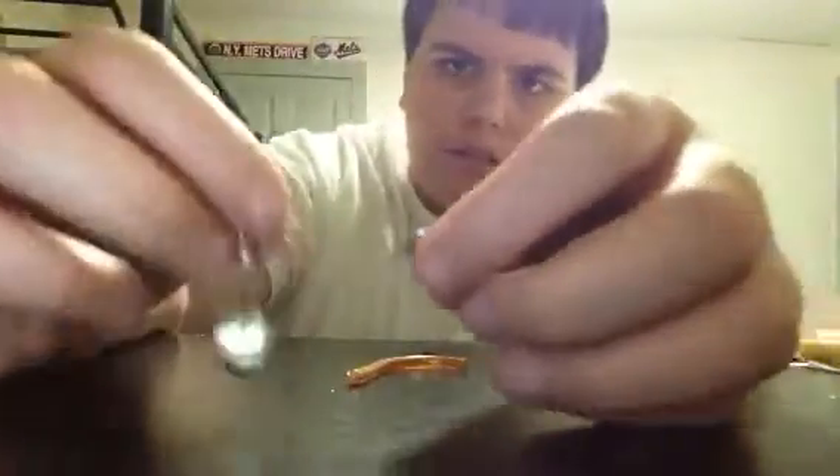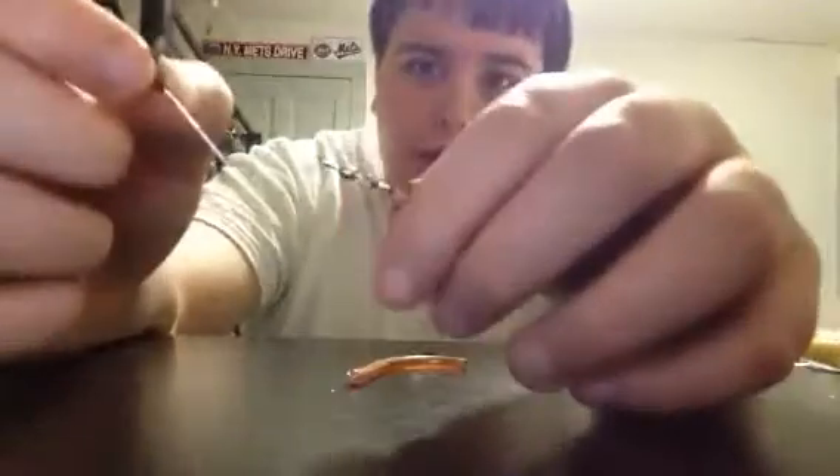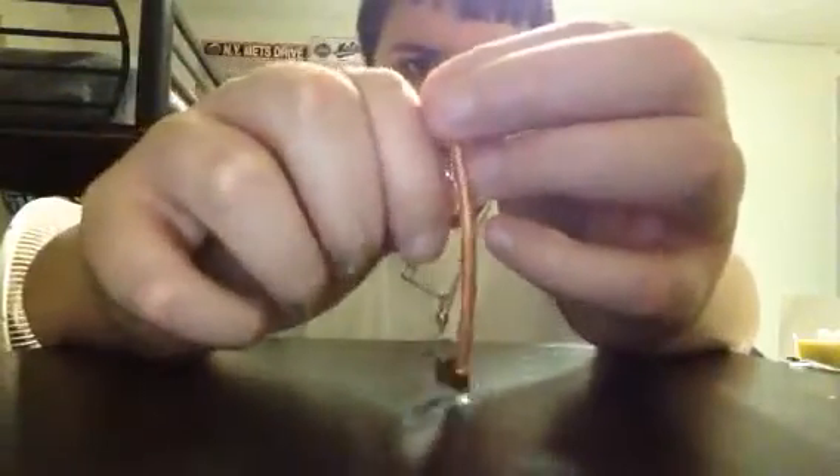Here we go. Oh man, I got a little spinner thing on there. This actually looks really good for bass. I'm going to fish Lake Mineola, and I was using this rig up at Lake Mineola — oh my god, bass were tearing it up.